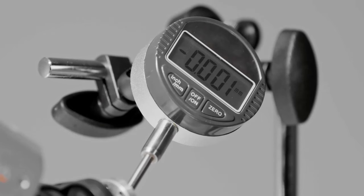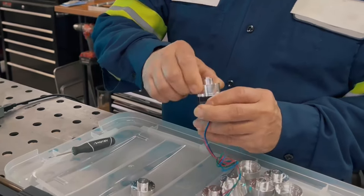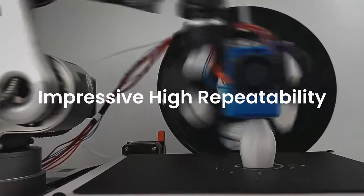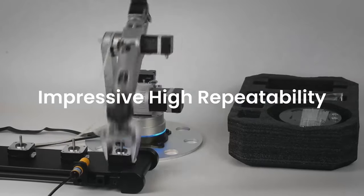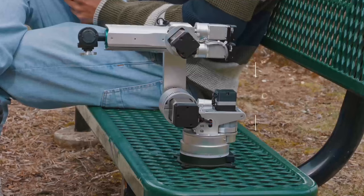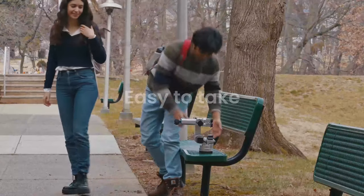The Harrow 380 is the most accurate robot in its class. Equipped with the harmonized reducer invented by the team, it boasts an impressive high repeatability, setting a new benchmark for its class. The Harrow 380 is made entirely of durable metal, with a much smaller footprint than a collaborative robot.